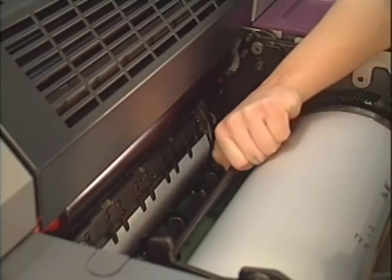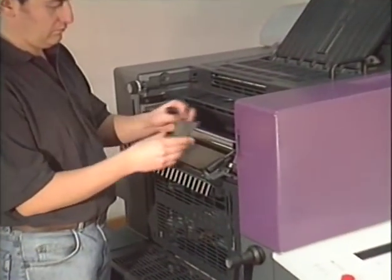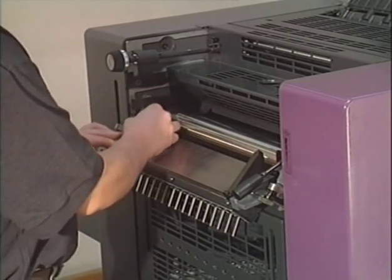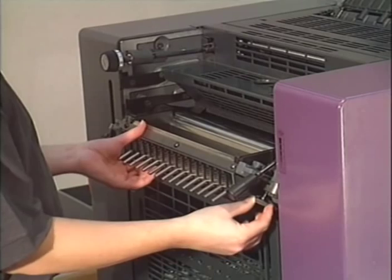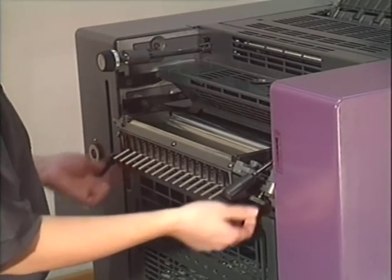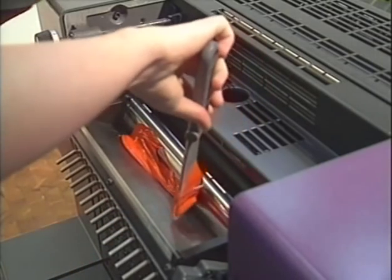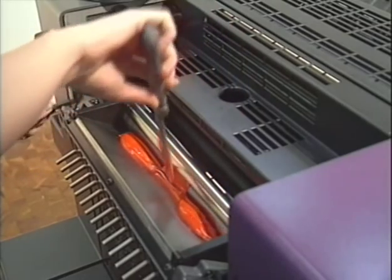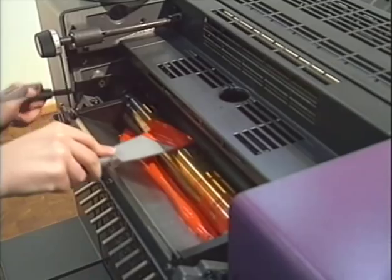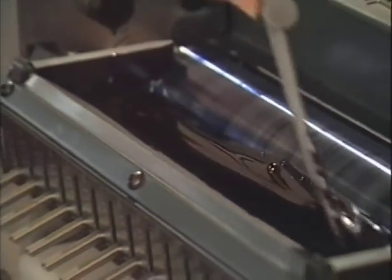Before filling in the ink, you have to install the ink fountain side plates on the operator and the drive side. Lift up the ink fountain and put on the lock. The knurled head screws have to be tightened equally on both sides by hand. Now you can fill in the ink with a plastic ink slice. The ink can be spread in the ink fountain by moving the lever of the ink fountain roller. When choosing the ink sequence, it is essential that the lighter color is in printing unit 1 and the darker color in printing unit 2.